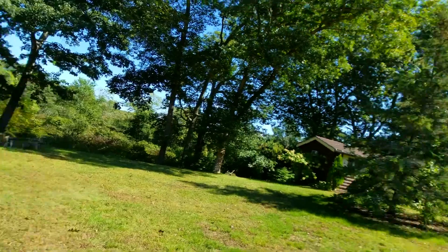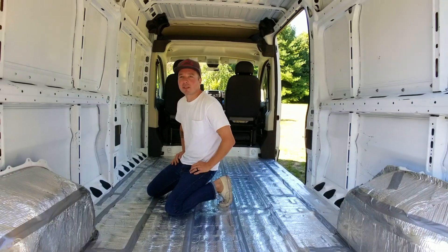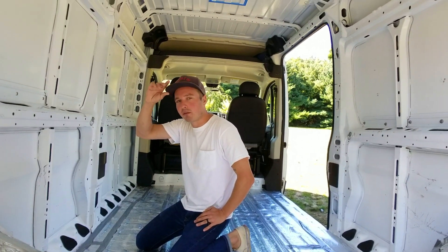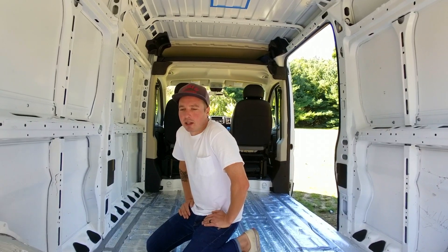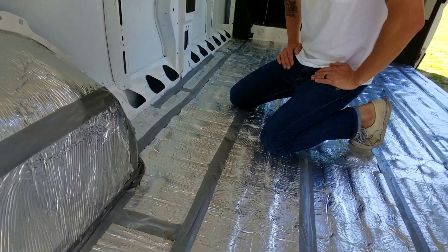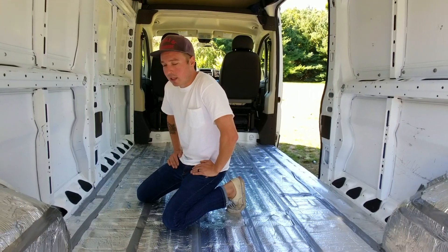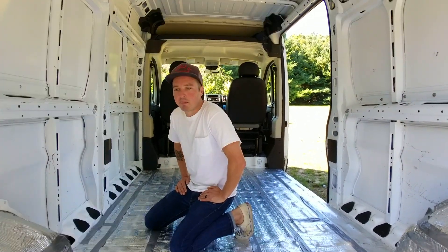Nat and I are getting back into the van build after taking a couple of weeks off to take care of some life stuff and business stuff. We co-own a graphic design and branding studio, and that has really taken priority these last couple weeks. Now we're getting back into the van build. I'm excited to get back into it — it's been a crazy few weeks. This tape isn't very sticky — I think we cheaped out. Shame on you, Nashua tape. I'm excited to get the templates done and the subfloor installed — we're doing this today.